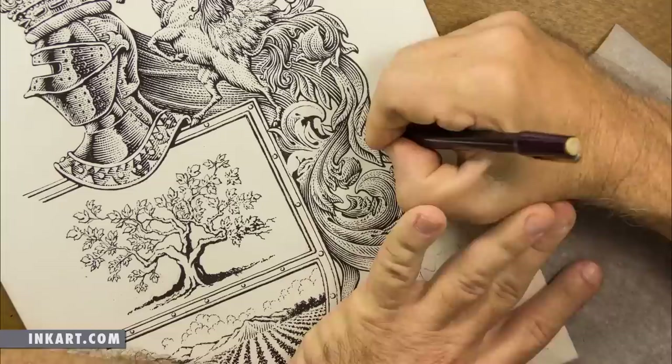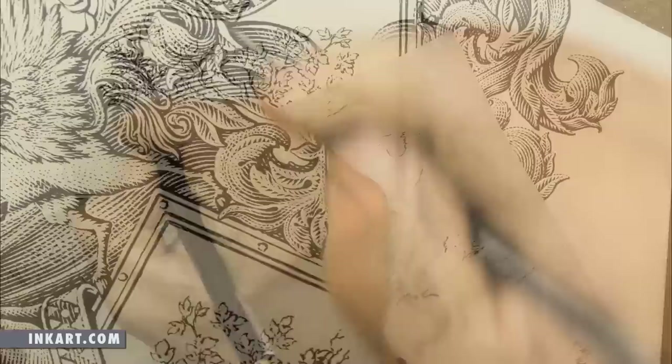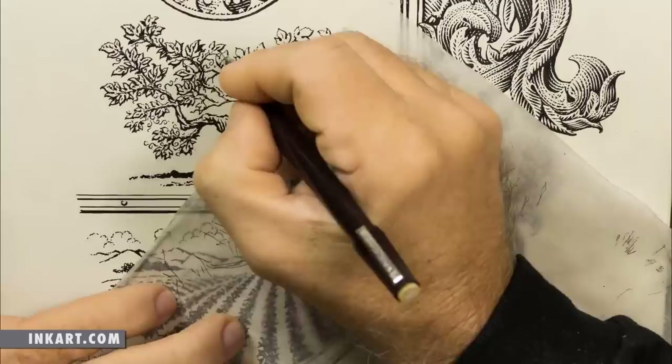Then at the end of the drawing, about the last stage, is to go through with a scratchboard knife and go into the shadow areas and put some tone — just by scratching out, sometimes breaking up lines or putting little dots in the shadow areas.